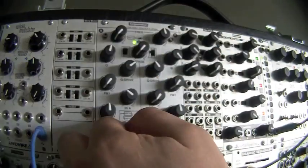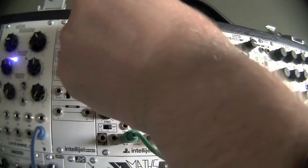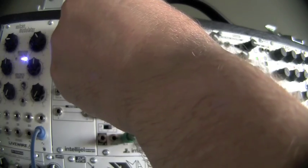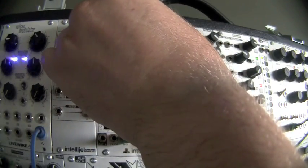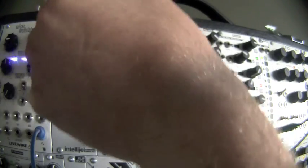Now let's try the high pass. I'm going to turn down the source VCO and add some more resonance.